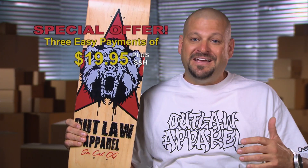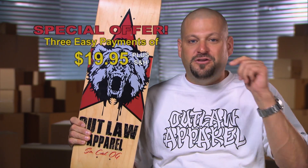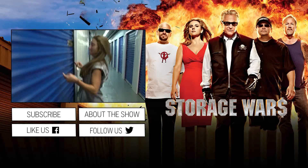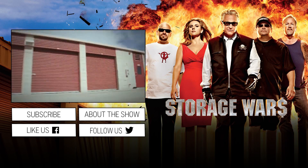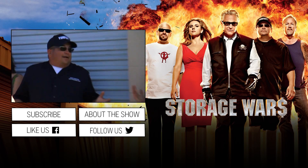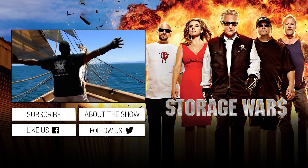Brandi may see this as a loss, but I see it as an opportunity. And if you'd like to buy an Outlaw skateboard, call the number below. For three easy payments of $19.95, you too could have a piece of the Outlaw Apparel Kingdom. Yeah! I may not have a lot of friends, but I got a lot of money. King of the world!